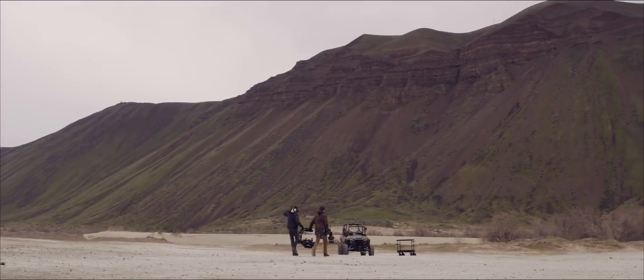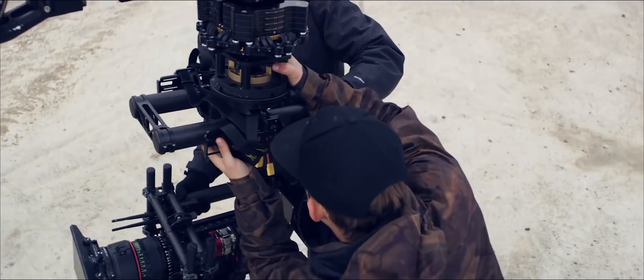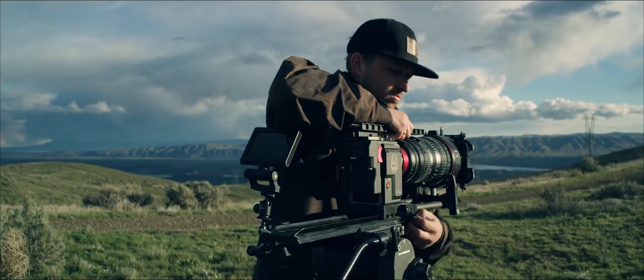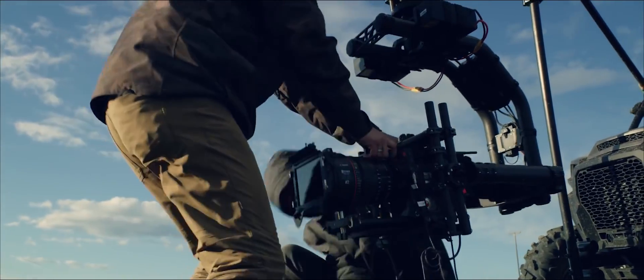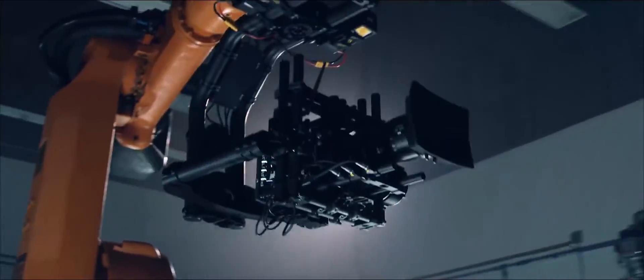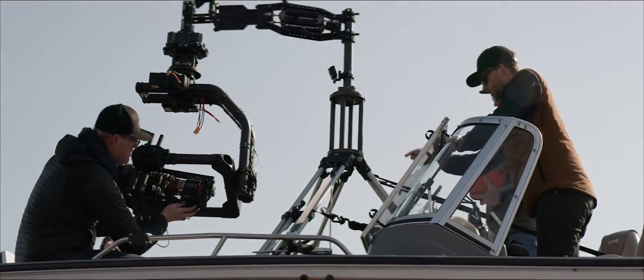Cameras need to move to create compelling imagery, so we created a quick release system that allows operators to move the gimbal just about anywhere in seconds with no tools. Mobi XL also features an industry standard ARRI style dovetail and base plate with 19mm carbon rods for maximum rigidity. Users can quickly switch from handheld to studio to gimbal without extensive rebuilding of the camera package. Mobi XL will be mounted with the biggest, heaviest, and most impressive camera packages used in cinema. We routed wiring internally wherever possible to reduce the chance of damage and snags during use. Each motor features a hollow shaft to allow users to adapt and easily route wires through the gimbal.